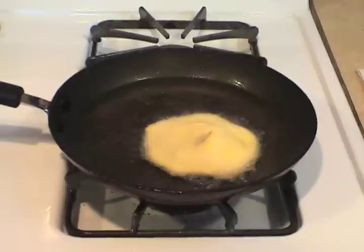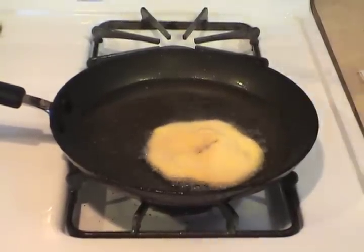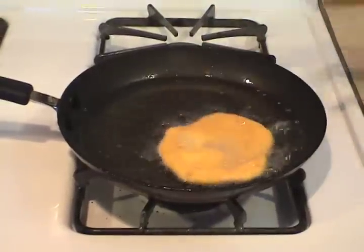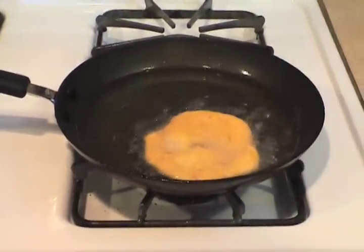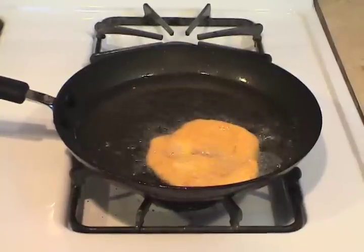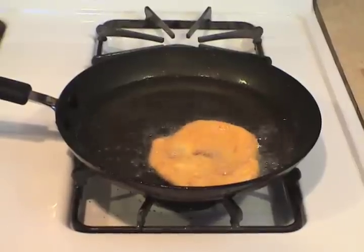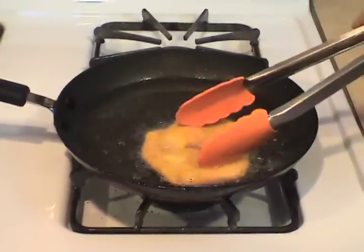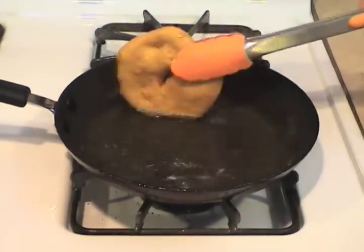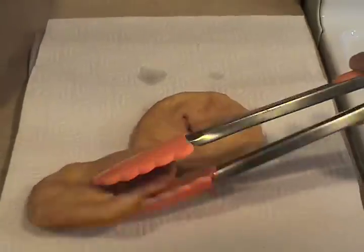The fry bread should only take a few minutes to cook, so watch it closely. When the eye of the fry bread is golden brown, it's time to flip it — with tongs. When the fry bread is done, remove it from the pan with tongs and move it to the draining area.